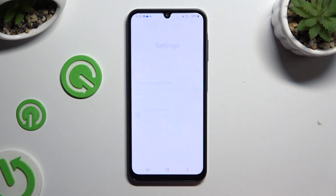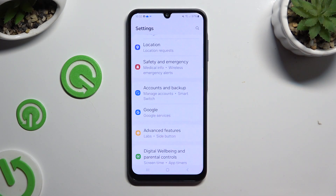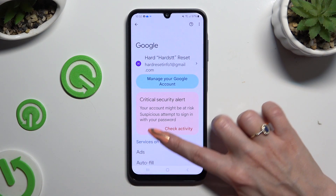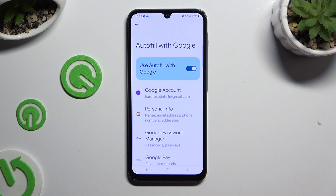Begin by opening Settings and scrolling down to access Google. Then click on Autofill, Autofill with Google, and Google Password Manager.